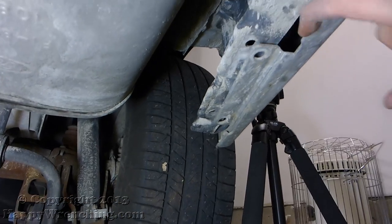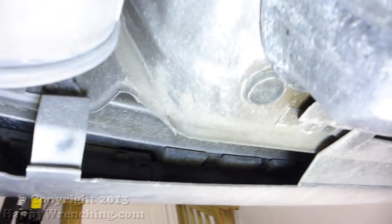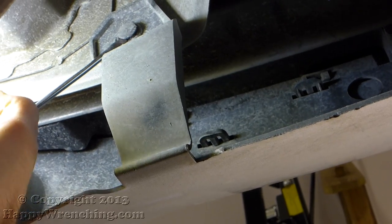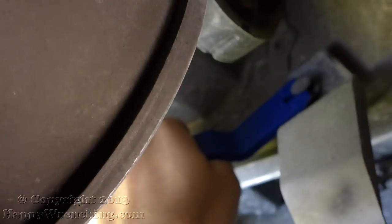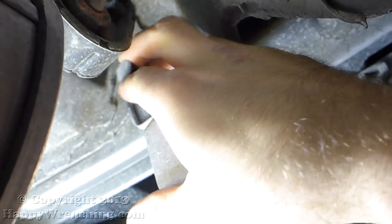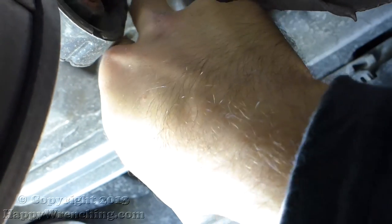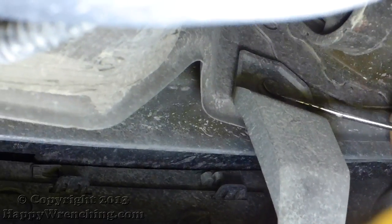There are a few more clips left. Here's a shot of the other style — same principle here, just remove the center with the flat head screwdriver and then take the whole clip out. I'm going to do the same thing on the other side.